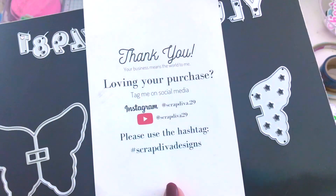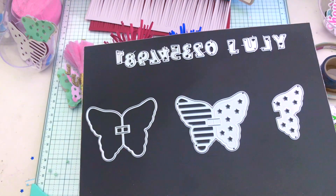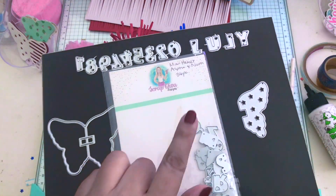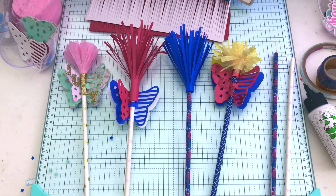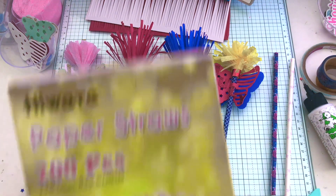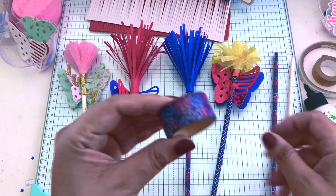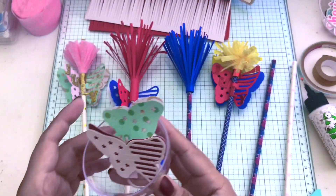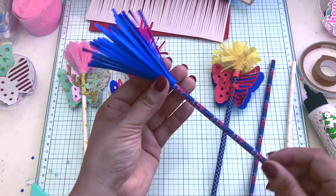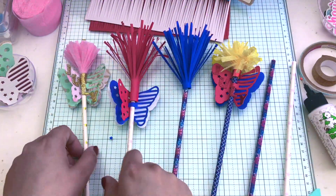That pack comes with 36 pieces. I took a poll on Instagram to see what you guys wanted — traditional or pastel for Fourth of July — and it was a tie, 50/50. So here we are making both! I picked up the straws from Amazon and didn't have any Fourth of July colors, so I improvised and used my washi tape to cover the straws.